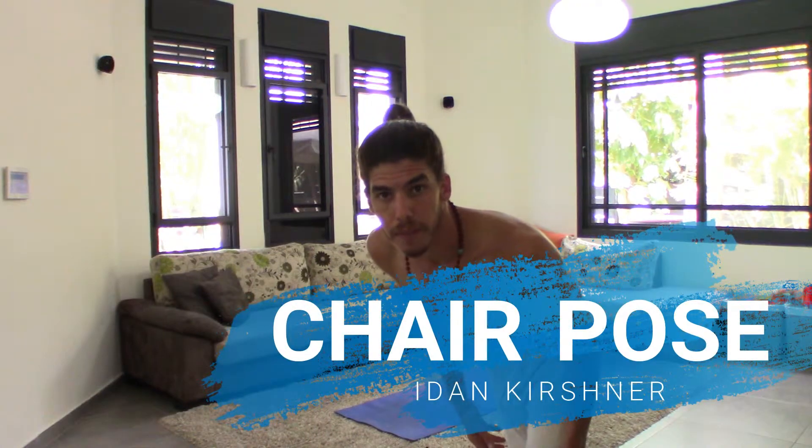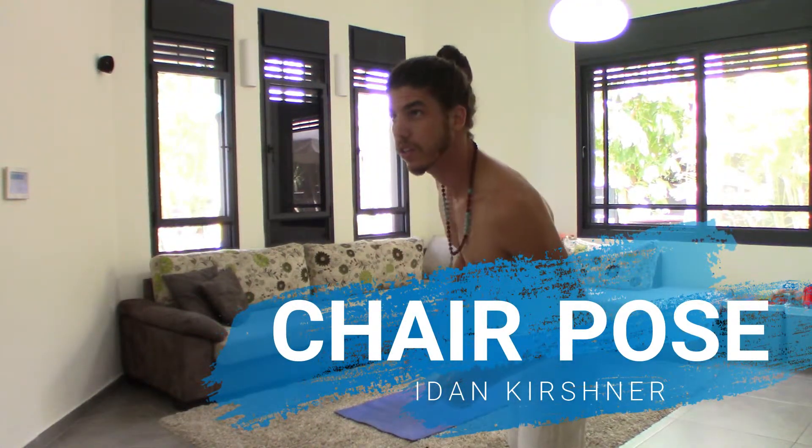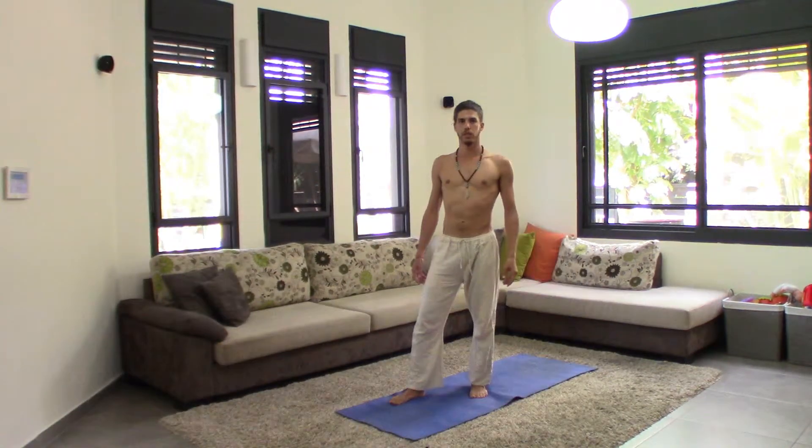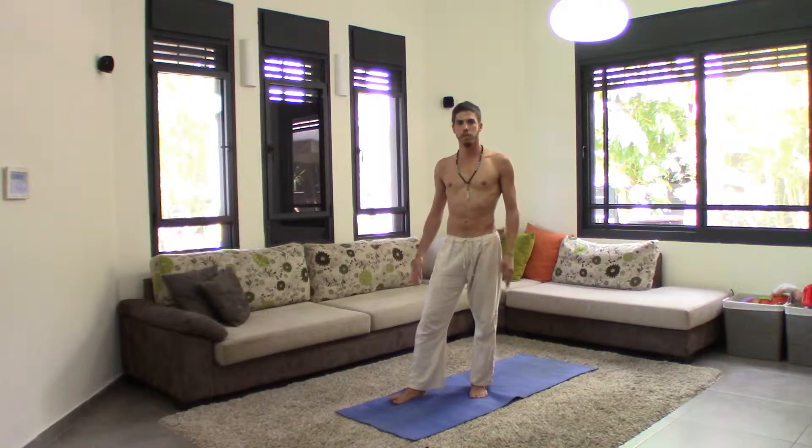Tada! Okay, now we're going to do the Utkatasana, the chair pose. Utkatasana, chair pose in English.